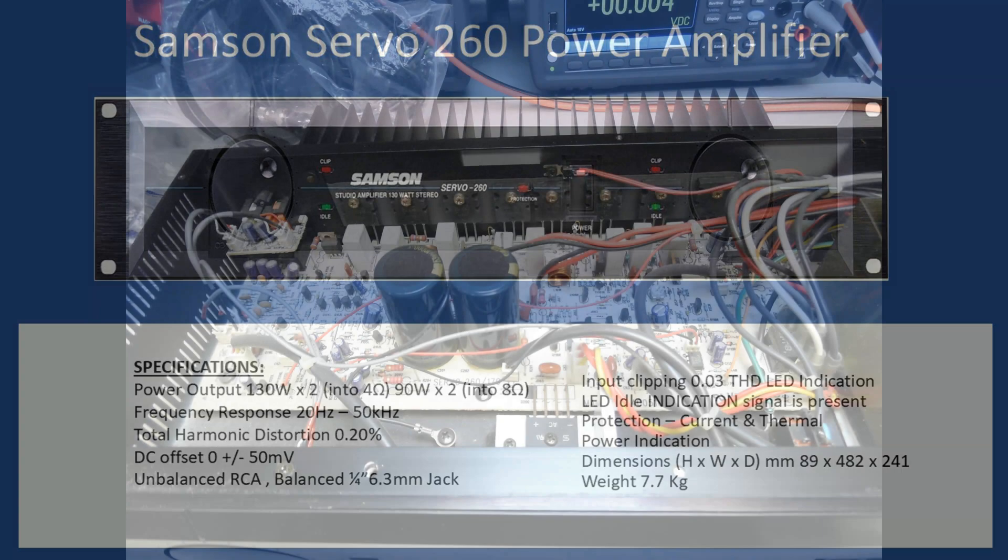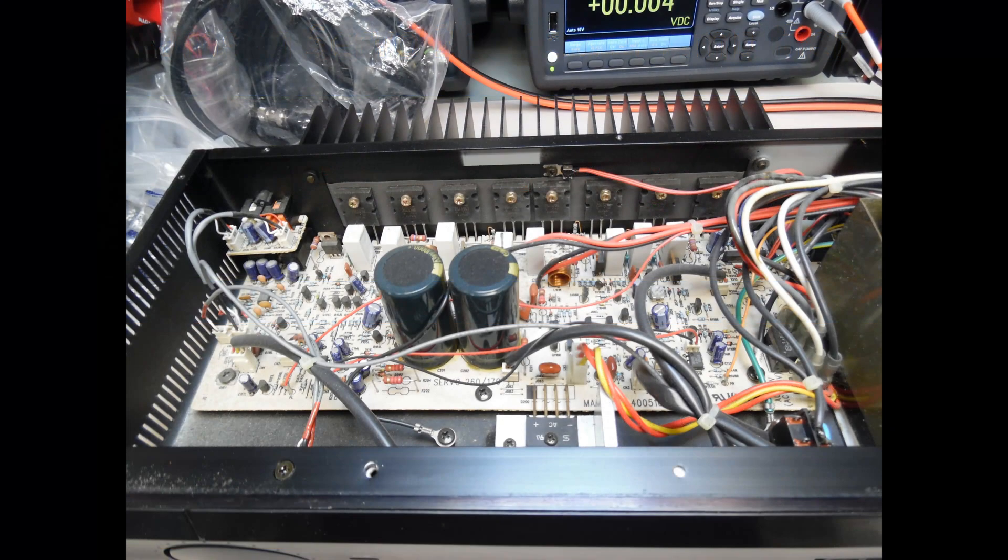Looking from the top, this is not like a hi-fi amplifier — the design is very different. A hi-fi amplifier often has multiple input connections with associated tone control circuitry. In this type of unit you have balanced and unbalanced inputs, and towards the rear of the amplifier you can see the banks of power output transistors.